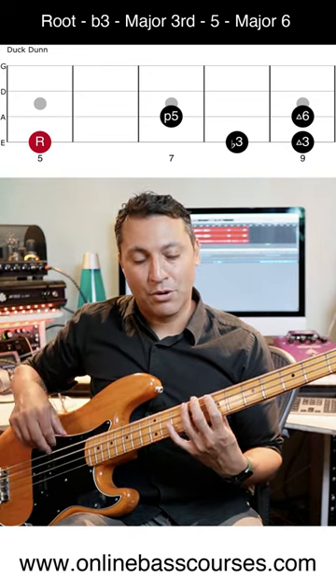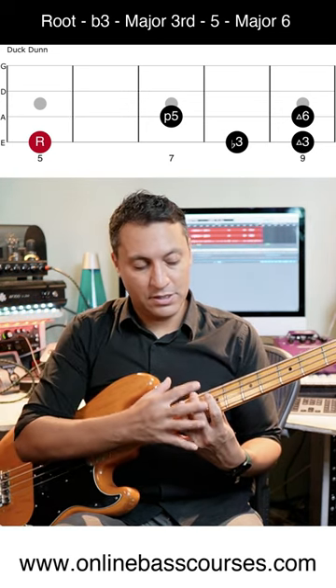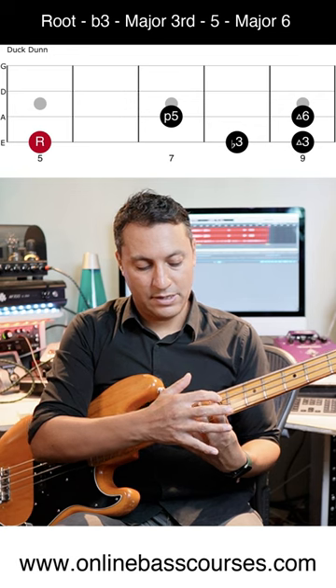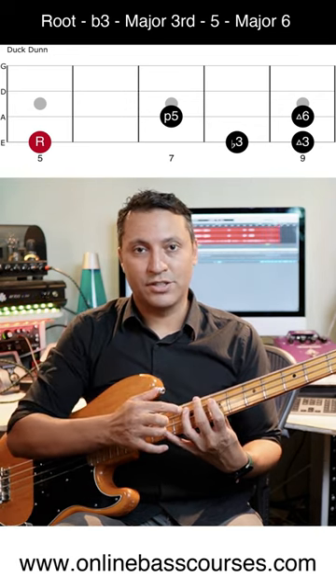It's nice to hammer on. And then with fingers one and three on the A string in this little position here — that's frets seven to nine — you have the fifth interval and that major sixth.